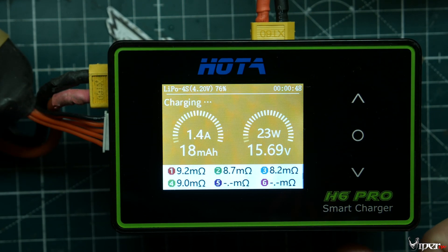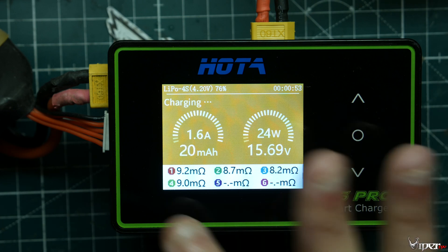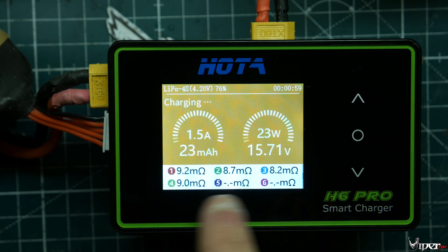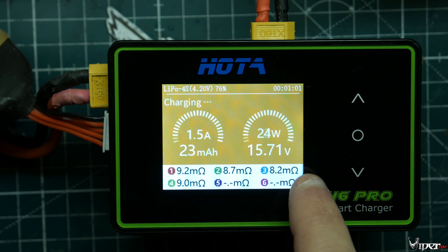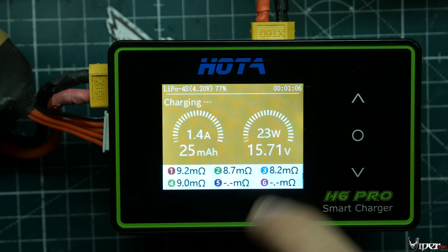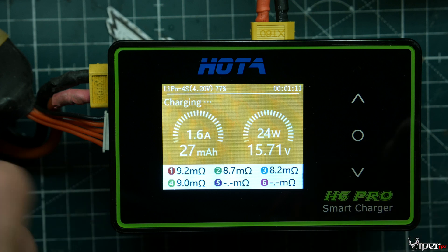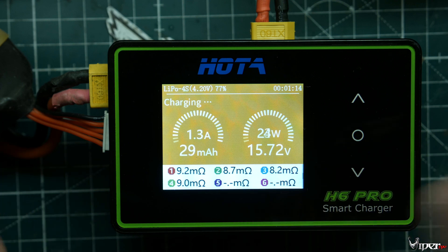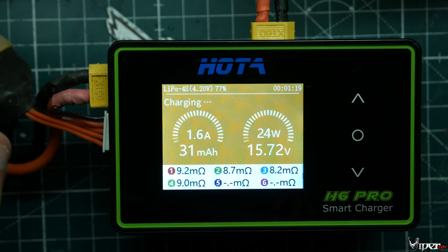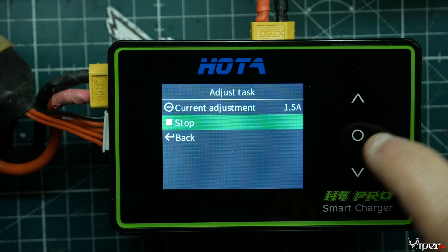Right here it shows 9.2, 9, 8.7, 8.2 milliohms — that's actually really good considering this battery is about a year old. They're all in the same area around nine. If you see one cell jump up to 15 while others are at nine, or if any cells are double the others, your battery is starting to go and you should probably replace it soon. That's how you use the IR feature.